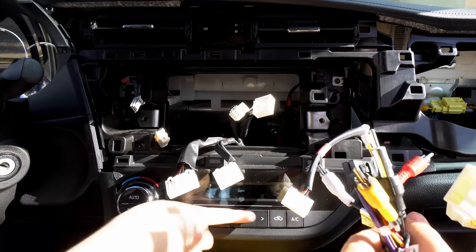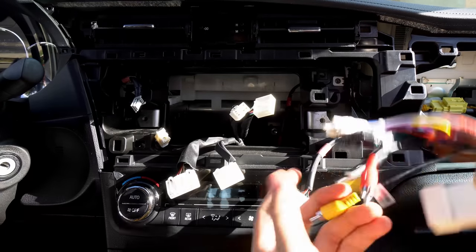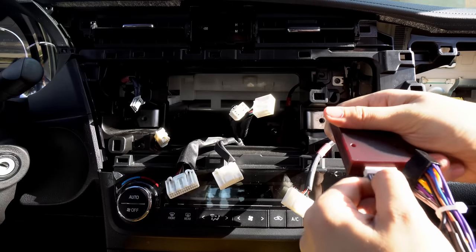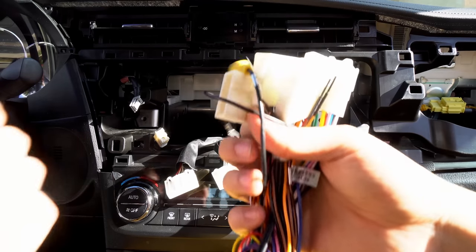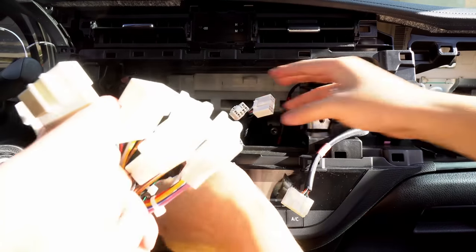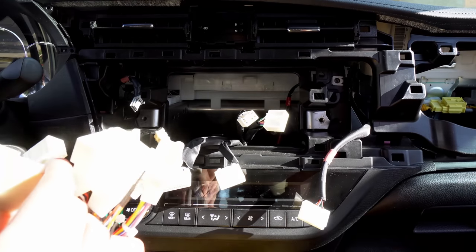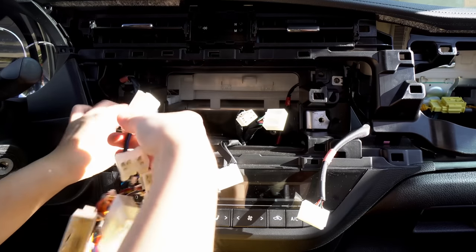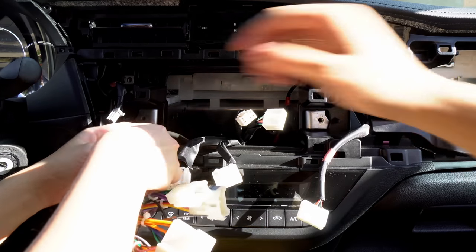So why don't you plug this stuff in — these are the five plugs. I'll help you with the first one. This one right here is the radio antenna — do you remember which one that is? Make sure it snaps in. Good. These two are going to be these two right here. This is easy, right? They make it easy — you don't have to know anything about wiring.